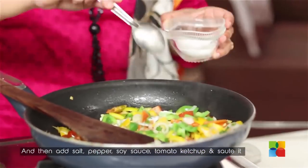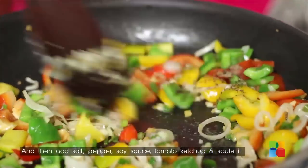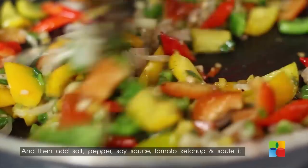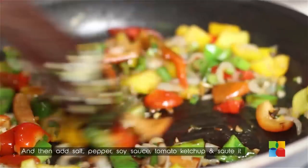Once you have stir-fried it for a few minutes, add some salt, some pepper, then add the soy sauce and the ketchup.